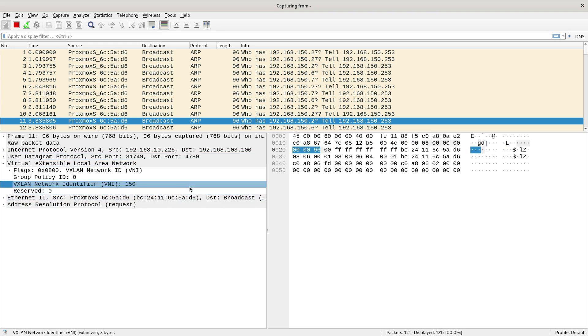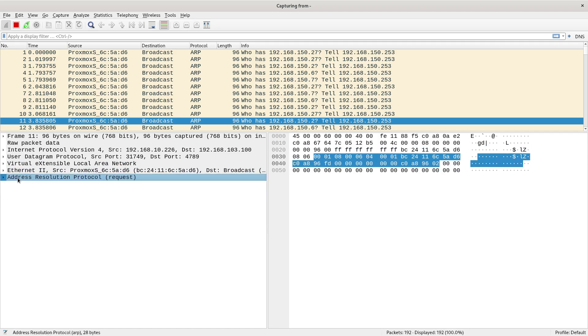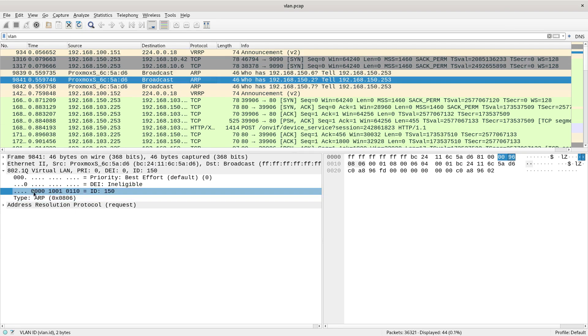What I wanted to show you is that the VNI 150 is three bytes long — you can see 0x000096 over here. Whereas a VLAN tag has only 12 bits for the ID, hence the lower number of VLANs you can have: 4096. For a quick comparison, the whole 802.1Q tag is two bytes, and not all of that is for the ID — just 12 bits. So that's the big difference in the amount you can have between a VLAN tag and a VXLAN ID: 24 bits means millions of VXLANs.